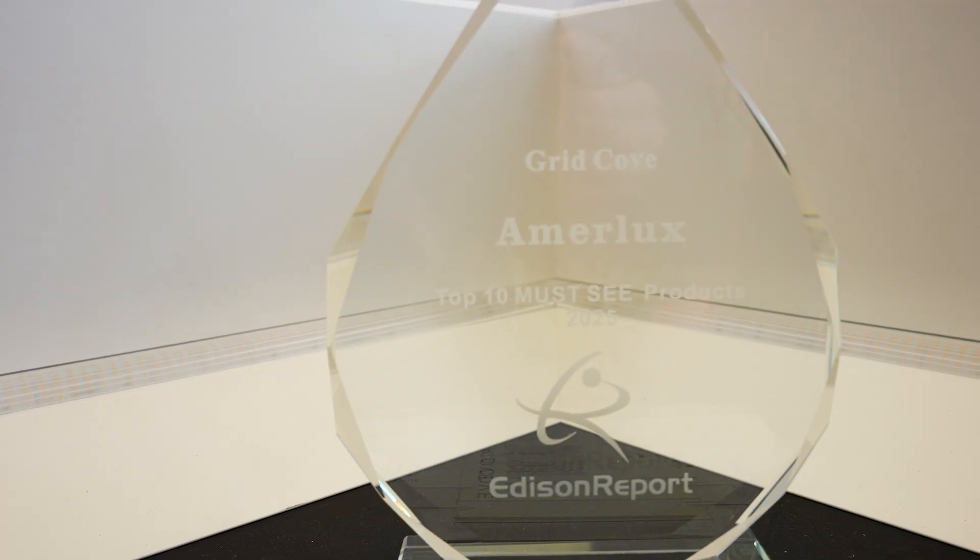This product, the Grid Cove series, received an Edison Report Top 10 Must-See Product of the Show because our judges fell in love with it. When is it going to be available on the market? It's going to be available May 4th. Okay, excellent.